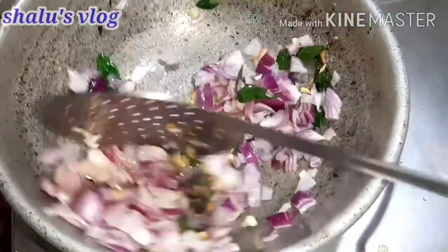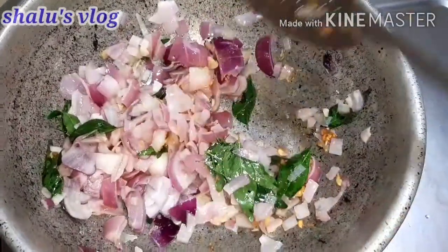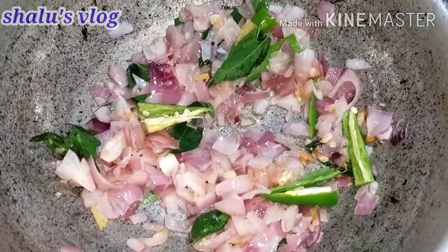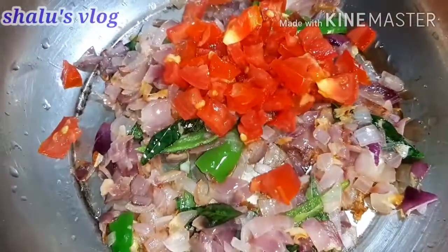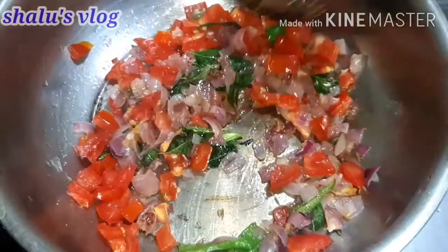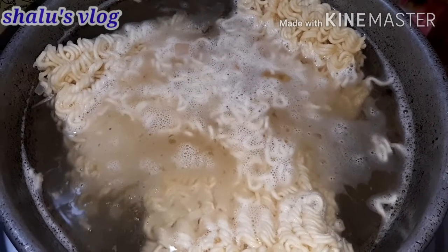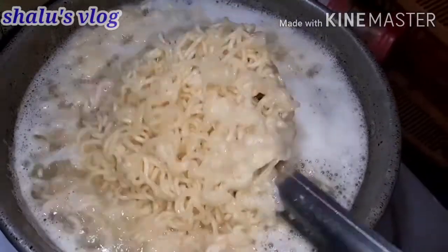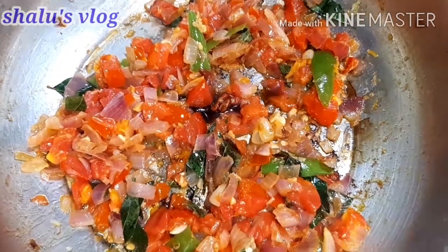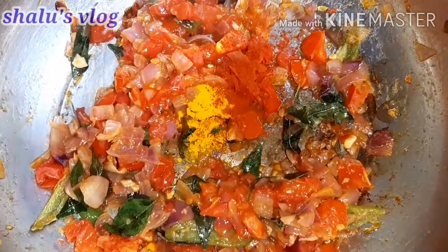Add until golden brown. If you want to add the honey, add the honey in the middle. Put it in a bowl for 40 seconds. Add soy sauce and red chili sauce. Add 1 teaspoon of garlic and 1 teaspoon of cashmere chili powder.